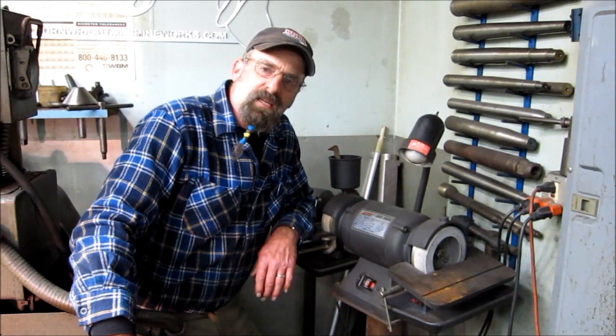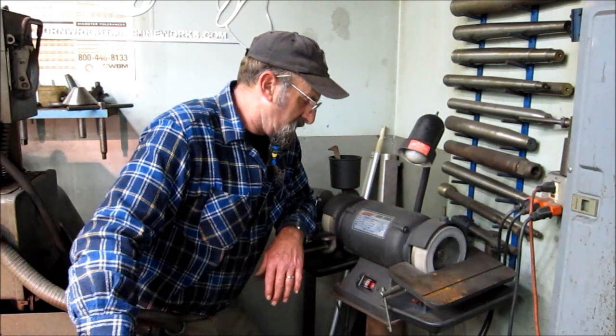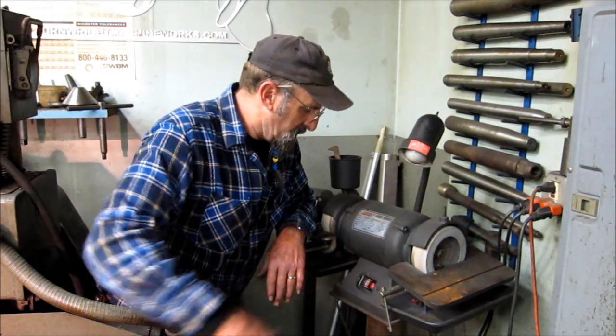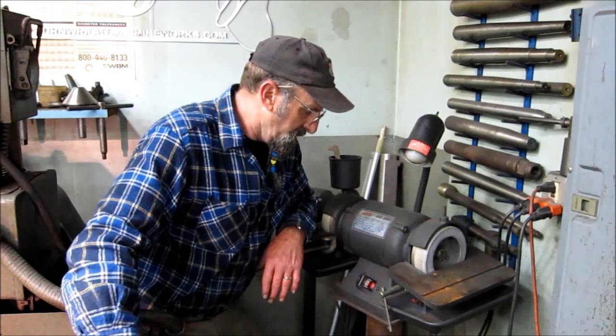Welcome to Termite Machine Works, my name is Keith. I'm back here with this carbide grinder — though it actually has white stones on it, which is for high speed steel. I'm going to be pulling this off its pad of stone, creating a double mount, and mounting a new grinder parallel with it so we can show you how to do some tool bit grinding.